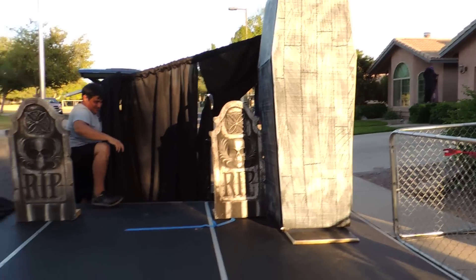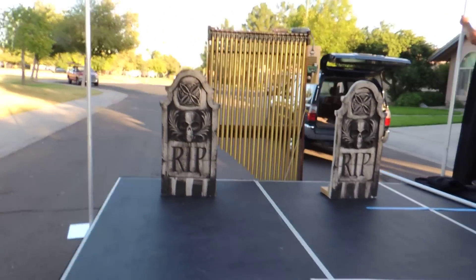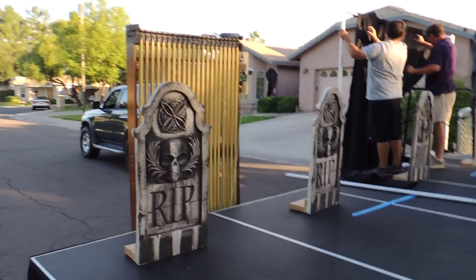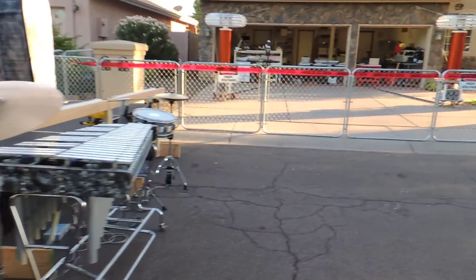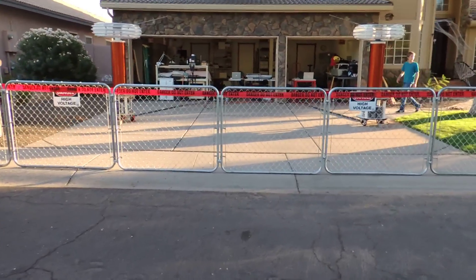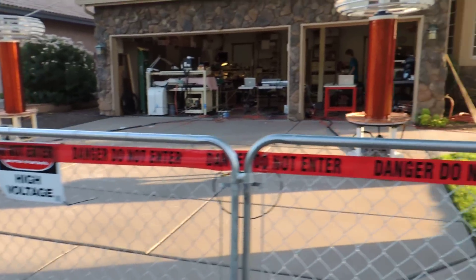We've got Jeff and Mike here setting up the backdrop for the stage. These are the MIDI chimes. That's it for now — we're still finishing up the setup. When we're done, we'll have another video. Until then, wait till it gets dark.